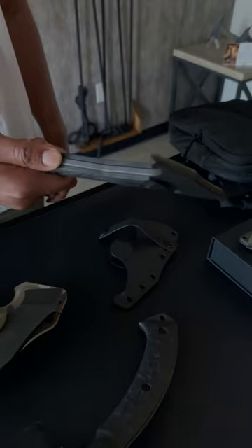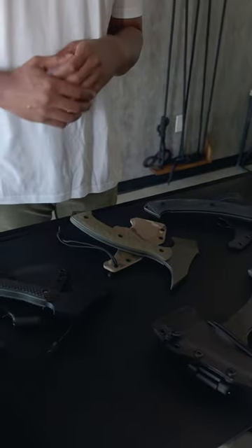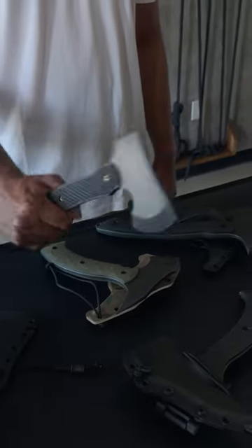For a lot of us, ounces equal pounds, pounds equal pain. The overall weight of the tomahawk here is 1.3 pounds, the F-13 here is coming in at 1.1 pounds, and the campaxe is coming in at 1.4 pounds.